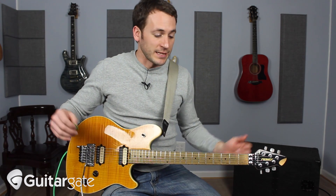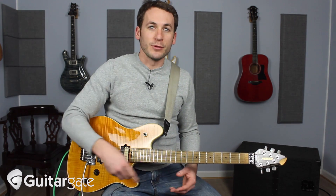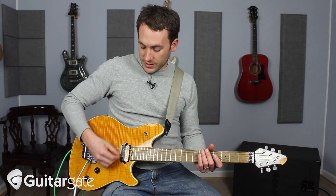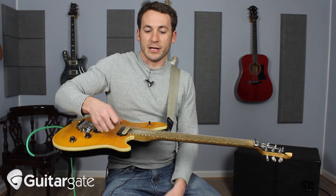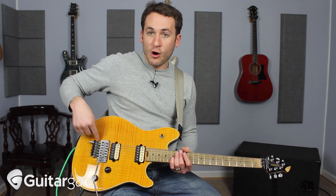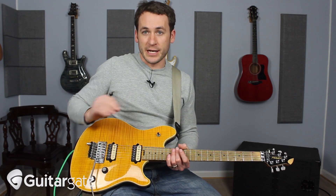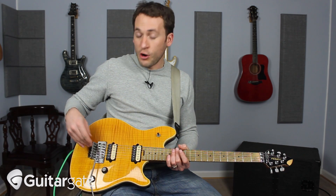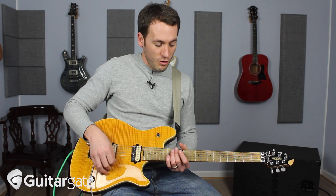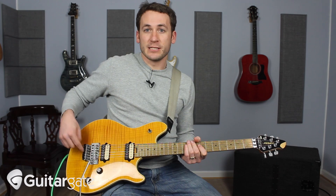But on this guitar — and this is something I guess Eddie just kind of came up with — you can only dump the bar. You can pull up and hold it, and it really doesn't change the pitch that much. That's because it is hard against the wood here. It has five springs in the back and they're all jacked as tightly as they possibly can be. You can bend all your strings as far up as you possibly could, and this thing isn't moving.